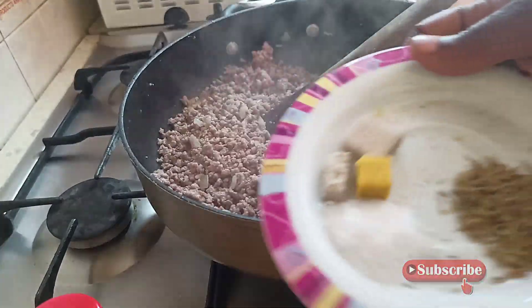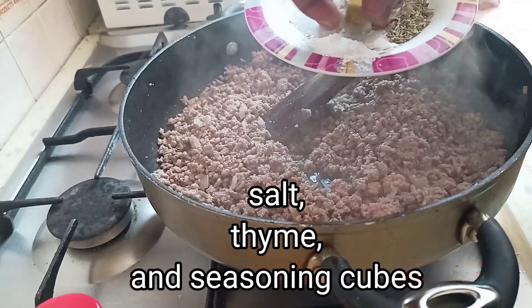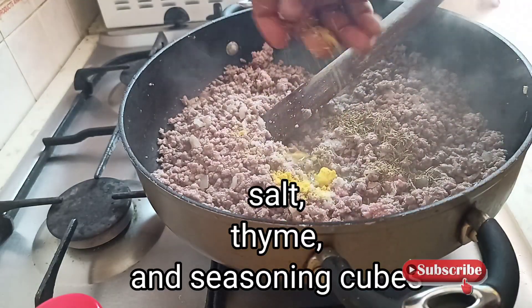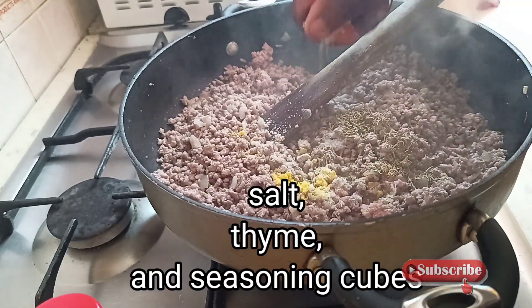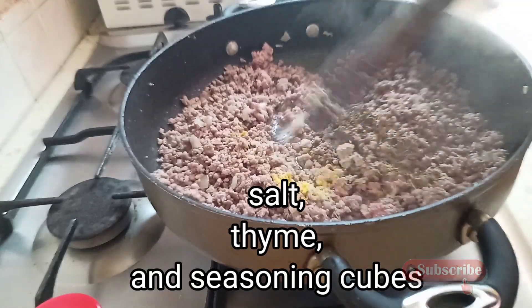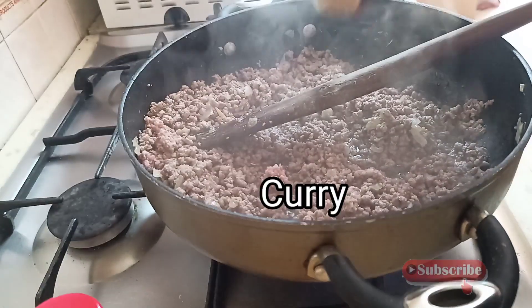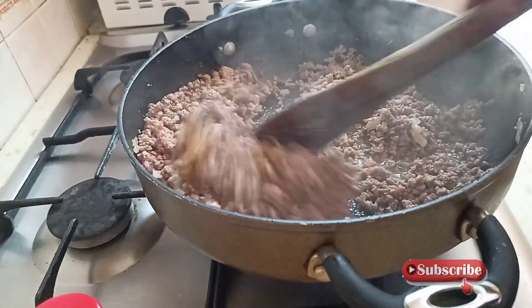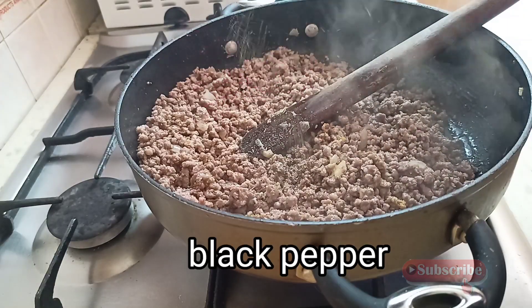You can see it guys. Here I'm adding my seasoning cube, salt, thyme, and seasoning cubes, then continue to stir. Adding my curry and black pepper.